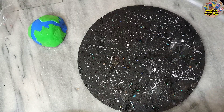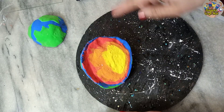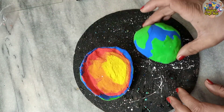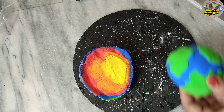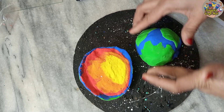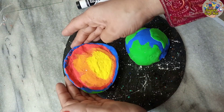Now it's time to attach the Earth to the base. You will need hot glue. When the clay dries it becomes a foamy texture, so it's easy to apply hot glue. I am pasting one piece on the front side and one piece on the opposite side.